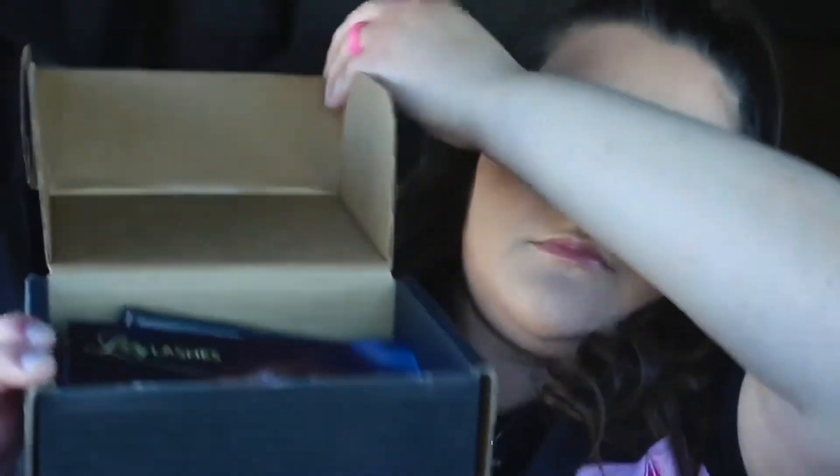Hi everyone, welcome back! Today I have a vox box from Influenster — it is a Lily Lashes vox box. It does come with a pair of lashes in the style of Miami. Here's the card it comes with.